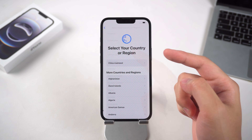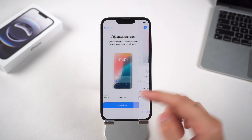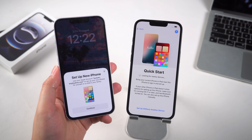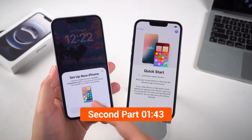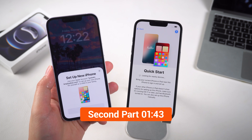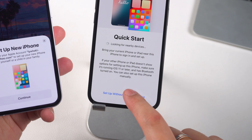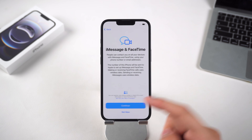Select your language and country. Now you should see the Quick Start option. If you want to transfer data from your old iPhone, skip ahead to the second part where we outline all the steps for you. If you just want to set it up as a new device, tap 'Set Up Manually.'